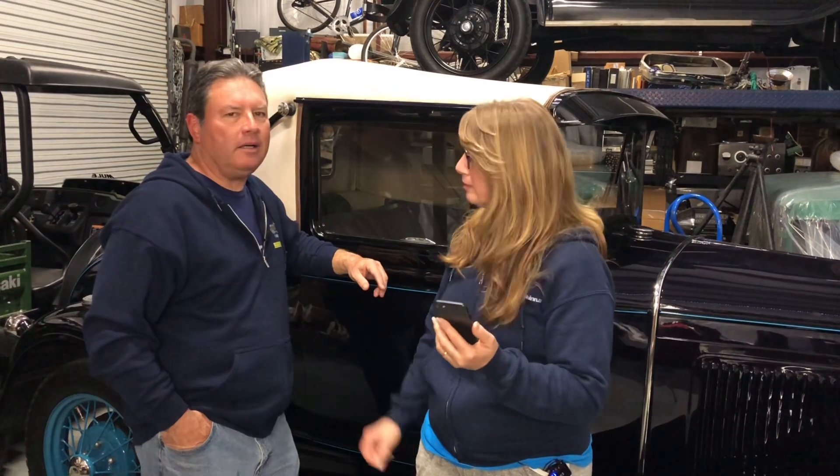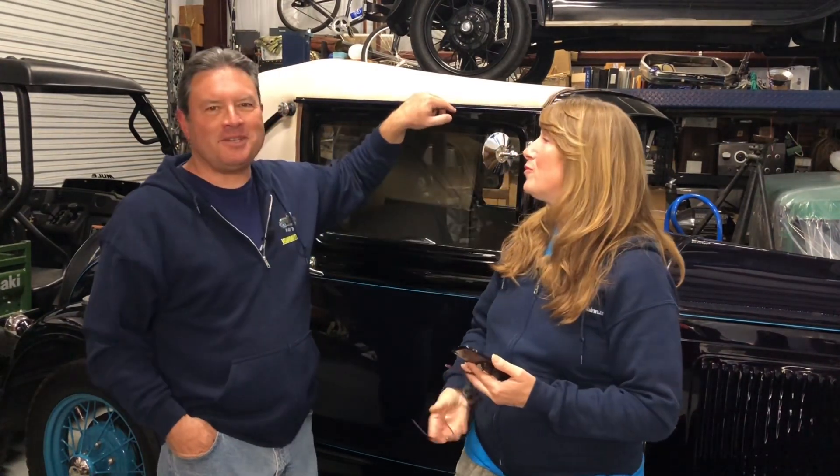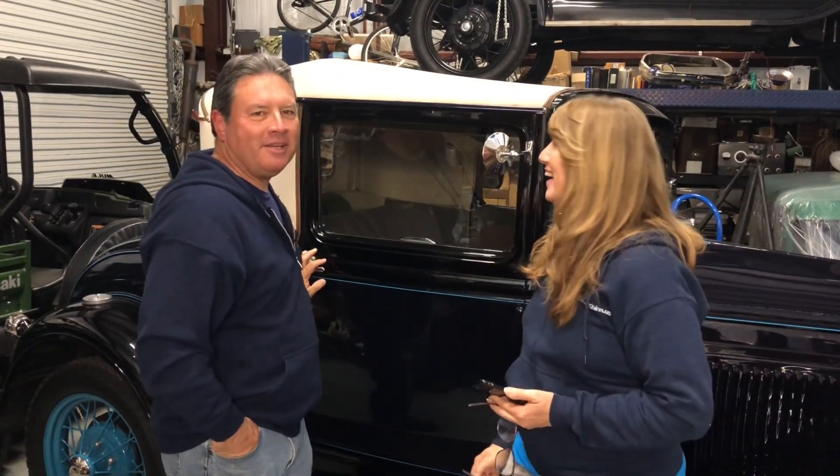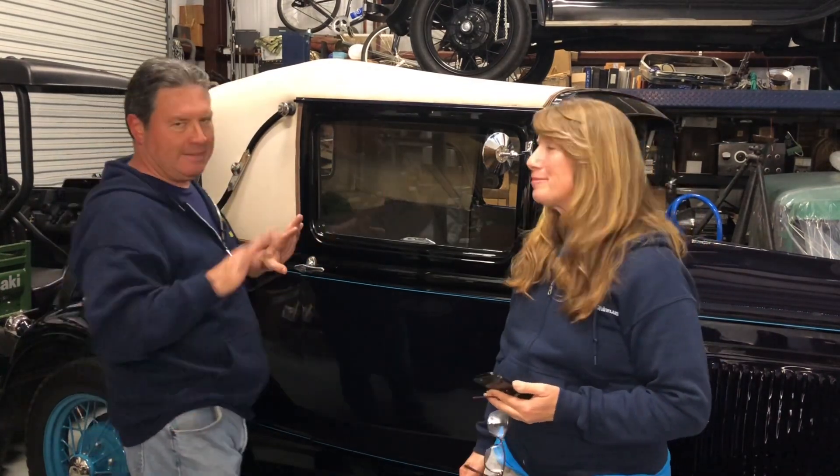Well, I'm going to have to do it on my coupe because my truck is still in a lot of pieces — it's in disarray, it's a kit — but my coupe is together and I can show you because it's the exact same thing.